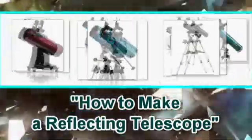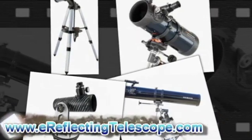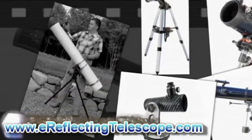How to Make a Reflecting Telescope. If you want to make a great science project with your kids or with your class, nothing beats building your own telescope.